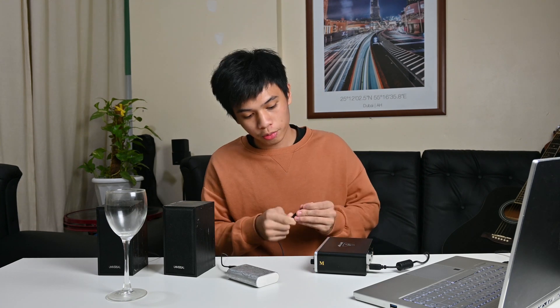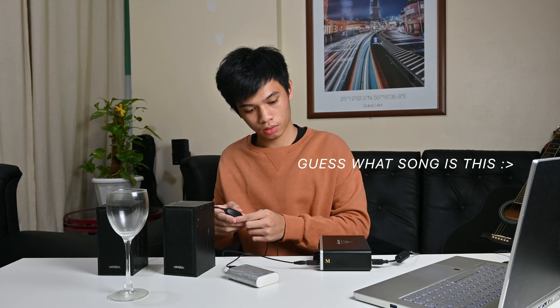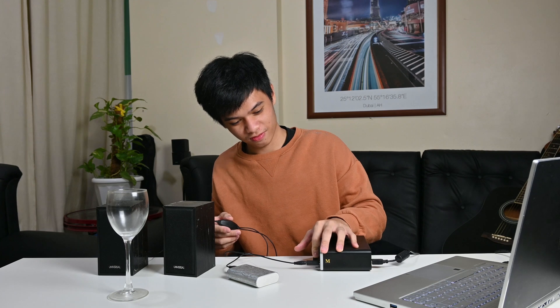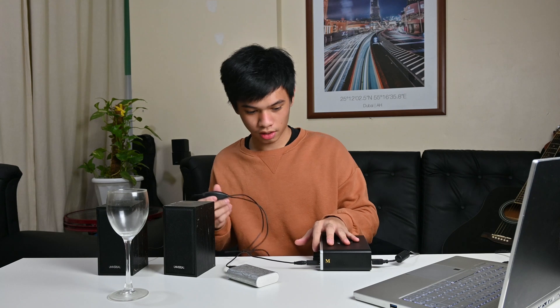Now I'm going to attach the audio cable to the output of my audio interface and try to play a sound. Okay, it works — we're connected to the audio interface, a power bank, and the two speakers.